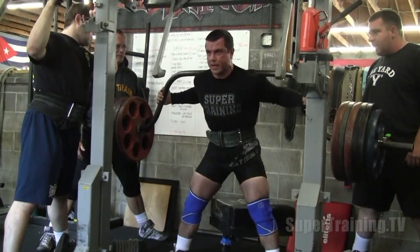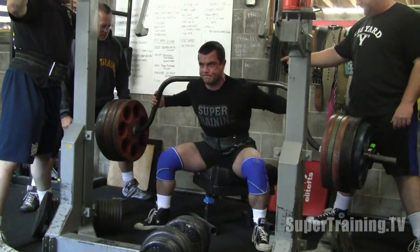This is Mark Bell from SuperTraining.TV, Super Training Gym — the strongest gym in the West.